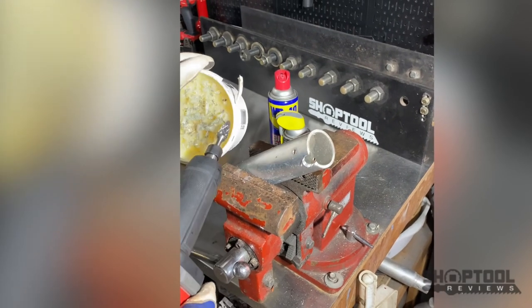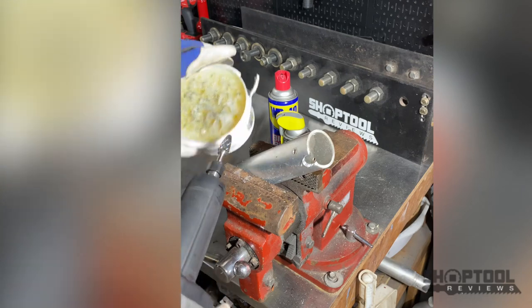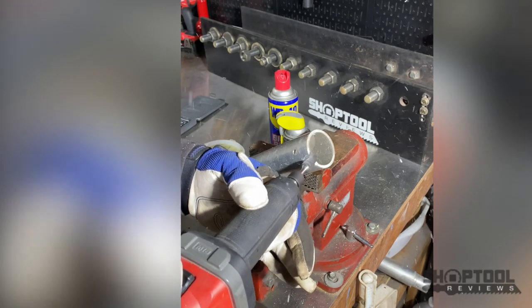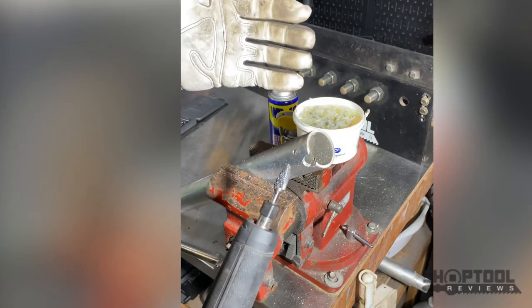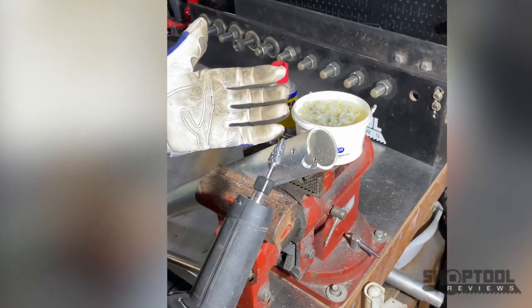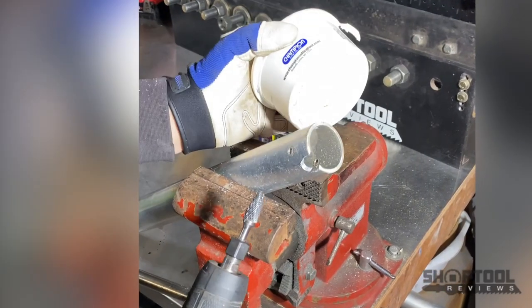Going back to the wax - yeah, you can see that wax is the ticket. So I would say if you're going to do cutting with carbide tips on aluminum, especially if you're porting heads - aluminum cylinder heads, anything like that - get you some wax.